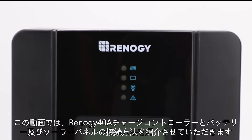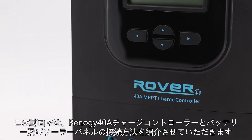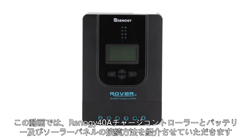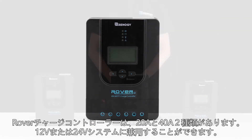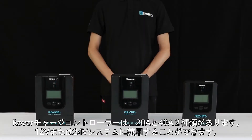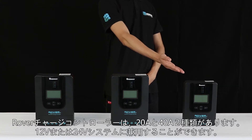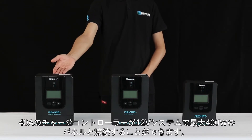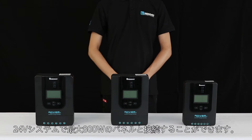In this video we will be showing how to connect the 40 amp Renogy Rover charge controller to a battery and solar panel. The Rover charge controller comes in a 20 amp, 30 amp, and 40 amp version. The Rover can charge 12 or 24 volt systems, and the 40 amp version can support 520 watts on a 12 volt system or 1040 watts on a 24 volt system.